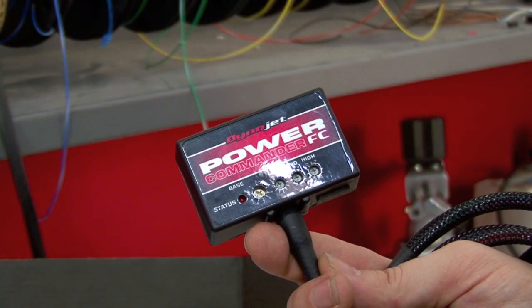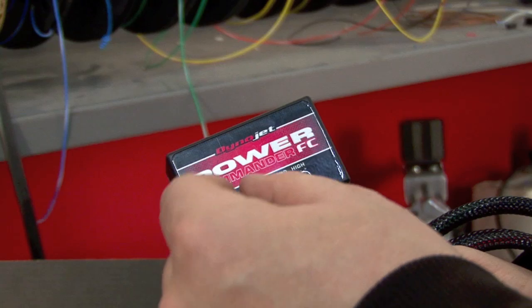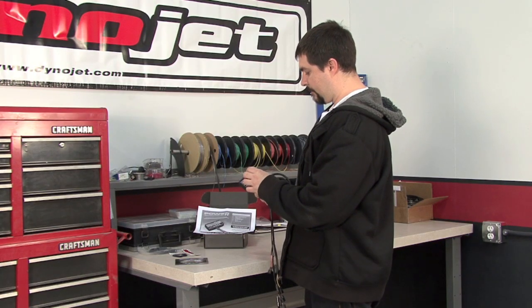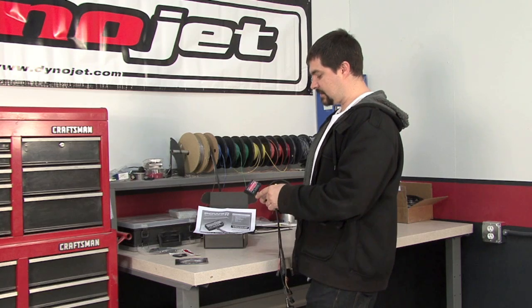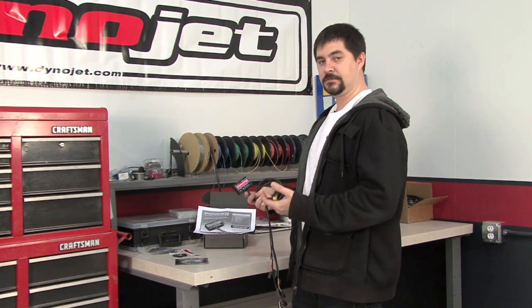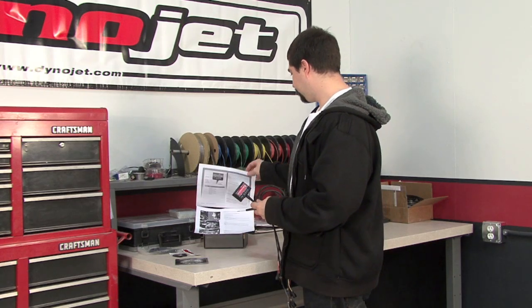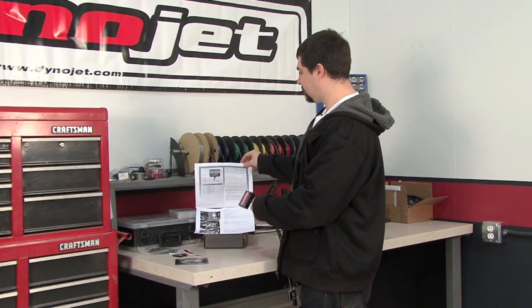On the faceplate of the PCFC, you'll notice four potentiometers. The one furthest to the left, labeled base, is where you will select your map file that you want to run — preloaded into the unit from the software. You can load your own maps into any map slot you like, but the unit does come preloaded with maps from Dynojet. If you look at the second page of your installation guide, you can see specifically which maps are loaded into which slots.